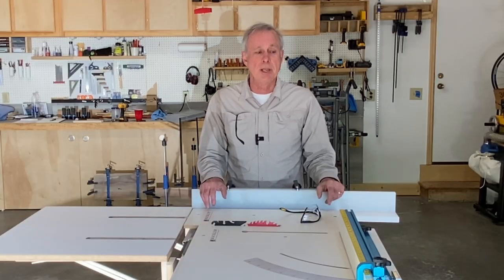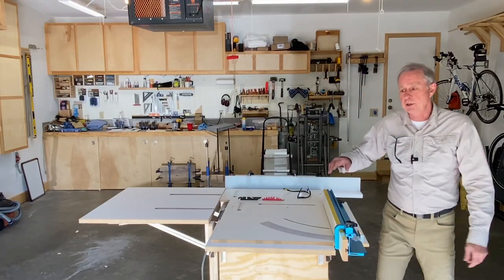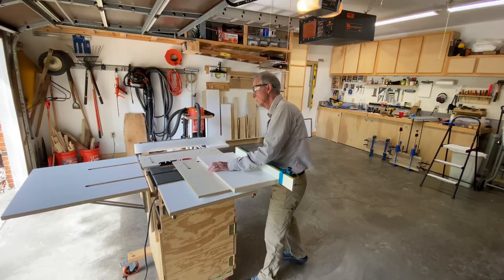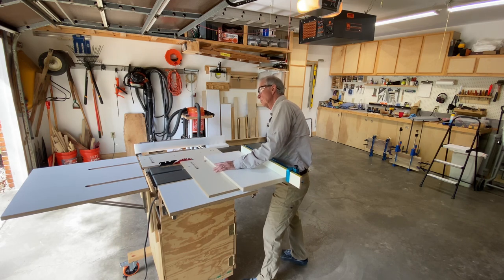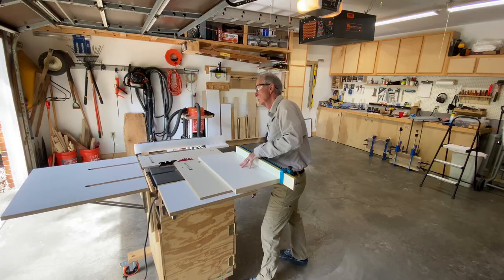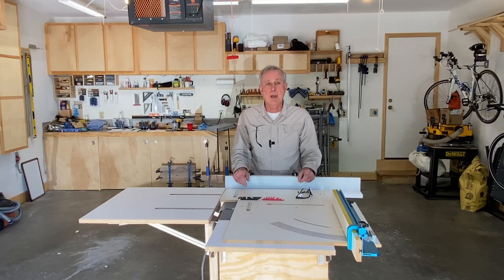Now one thing I have found though is if I'm trying to draw this back sometimes it's going to rock off of there and cause me a problem. In particular if I'm trying to cut an 11 or 12 inch board, that's really a problem and I think it's kind of dangerous. Well I figured out a way to take care of that.